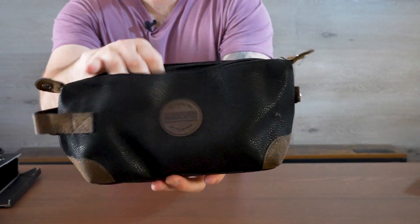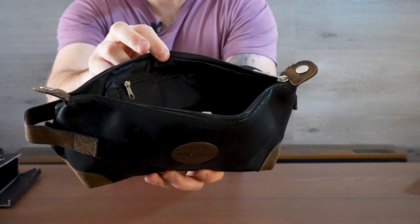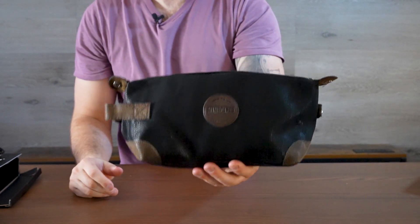It just fits everything inside, so what a great kit and what a great size for traveling.